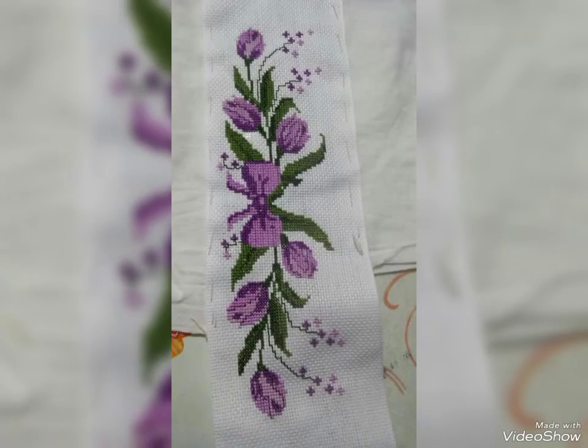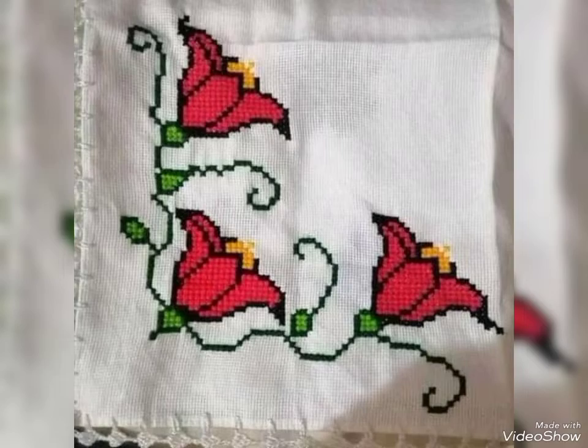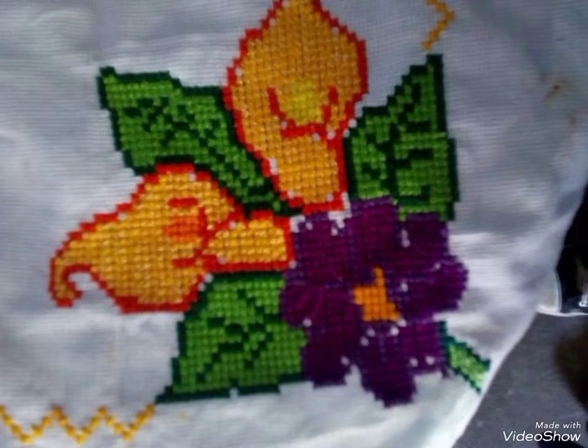Look at this design, friends — it is very loving. You can see this cross stitch and embroidery, it's very beautiful with this design.